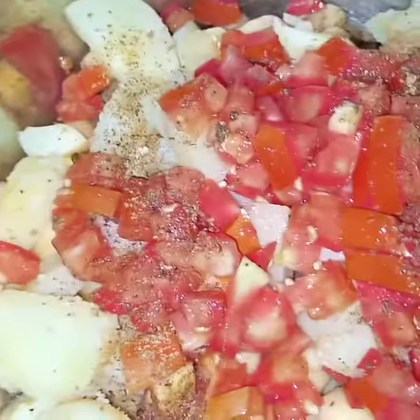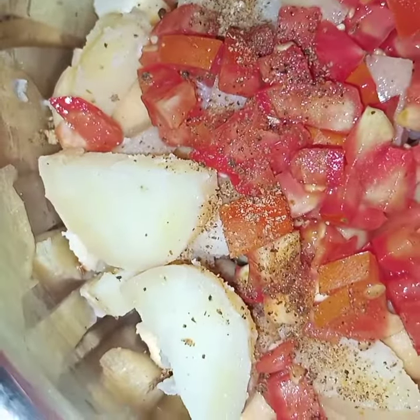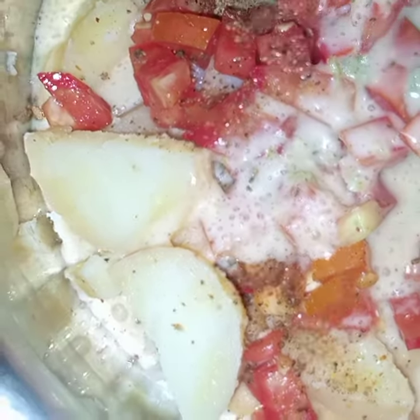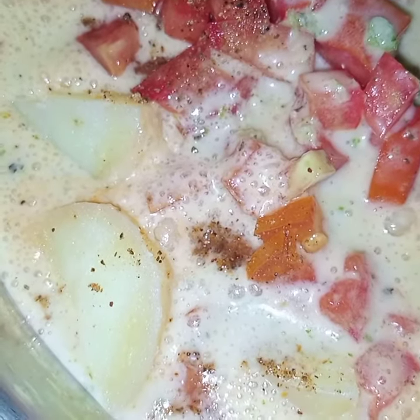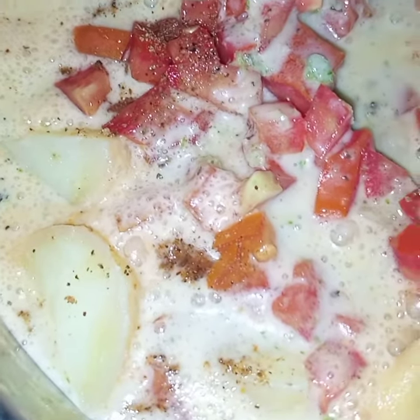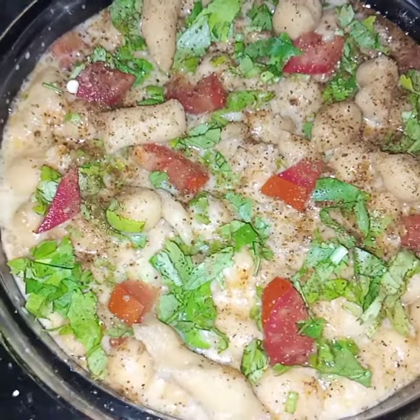Chaat masala, and lastly I will mix in the yogurt sauce. I have also added the tamarind — I am sorry, I forgot to show you that earlier.